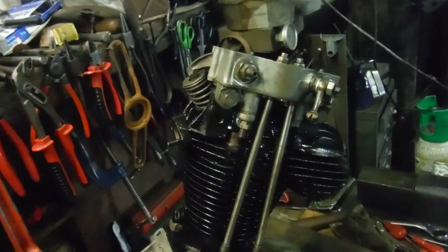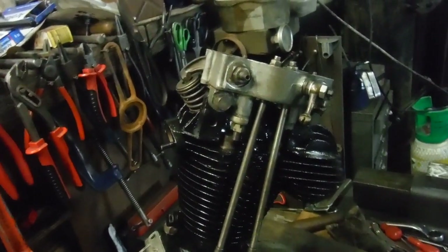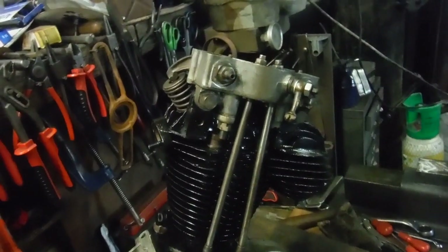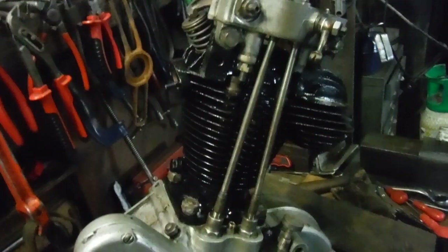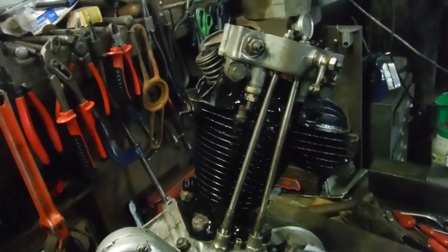The valve spring, once the cams go over full lift, you get that click - it's the teeth of the gears just tapping each other. There's not a lot I can do about that; the gear teeth appear to be in pretty good shape.